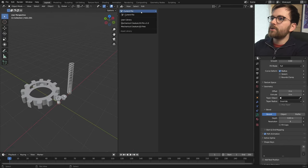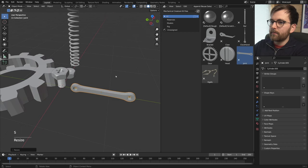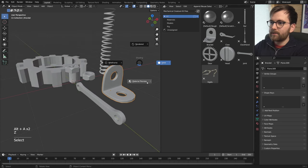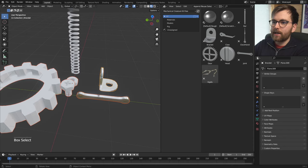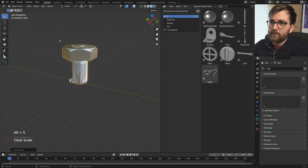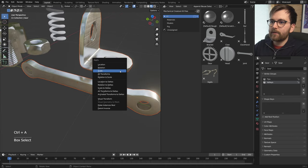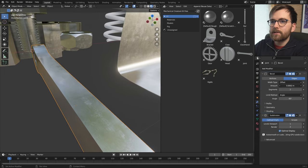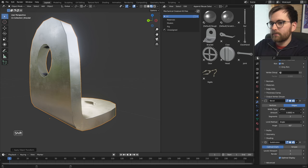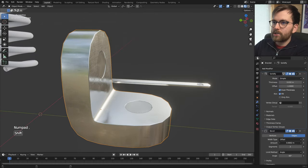Inside Blender, change the viewport to the Asset Browser and switch from Current File to Mechanical Creature Kit Free. I want the joint and the bracket from here. What's really cool is that the kit includes a procedural metal material. Go to Material Preview and select everything, then Ctrl+L and Link Material. The bolts may not look good because they're too big, so press Ctrl+A to apply scale and they'll look correct. Let's increase the bevel on the spring and import the bar as well.